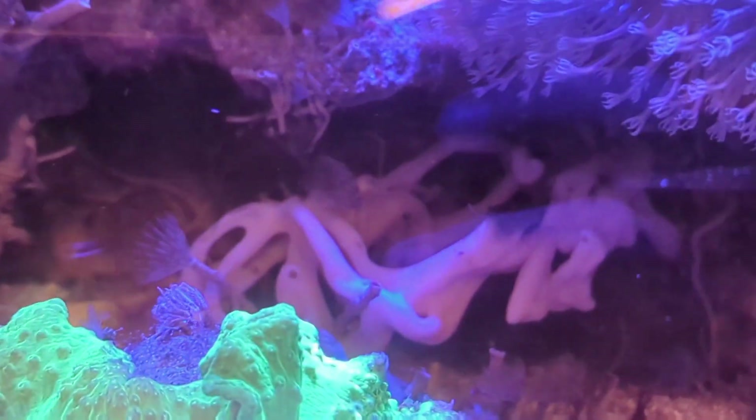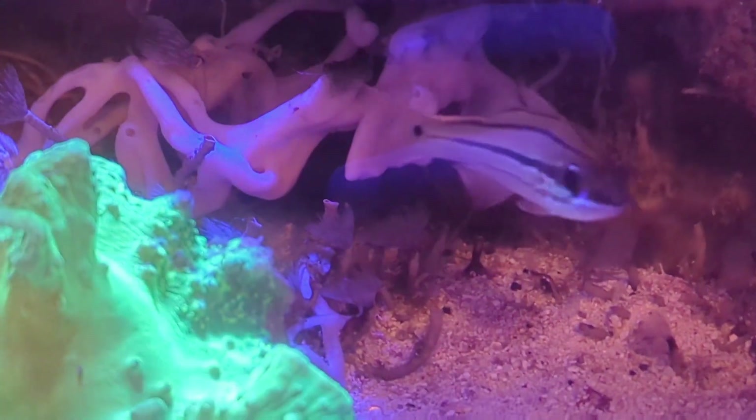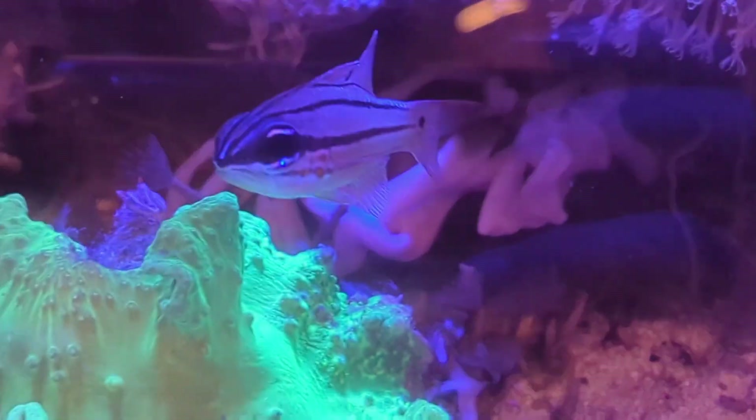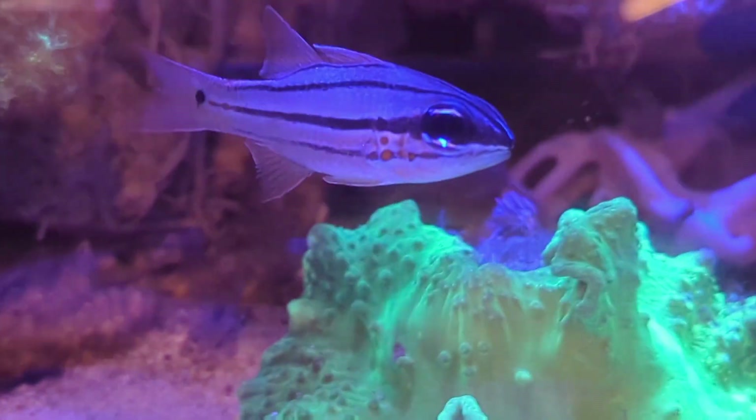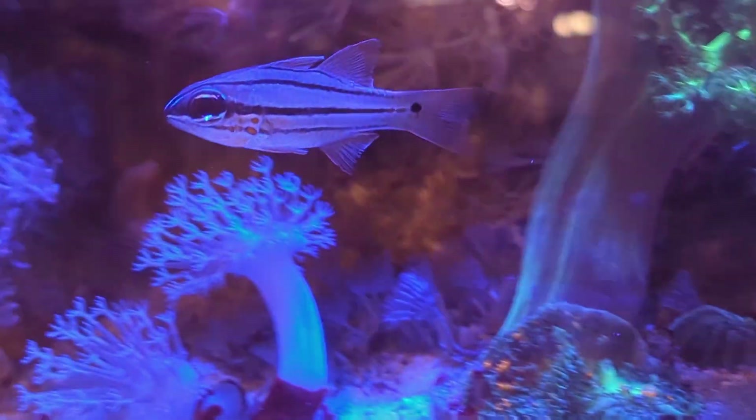And here comes the tailspot cardinalfish. Remember how I said he's nocturnal and more active during the night? Well here he is swimming around, whereas throughout the rest of the day he's really just hanging in one spot. This is one of my favorite fish and you hardly ever see anyone keep them — I'm not too sure why.